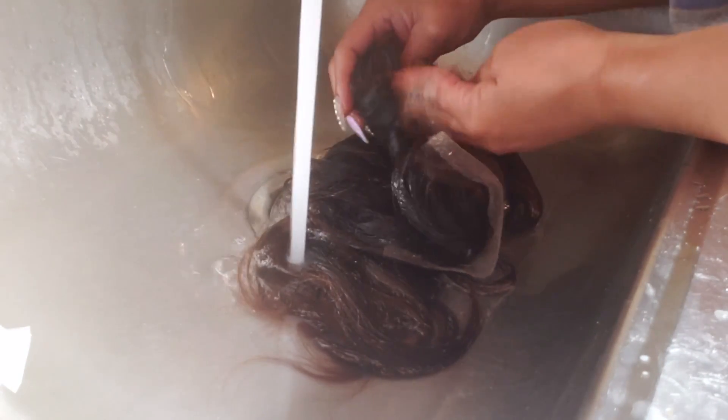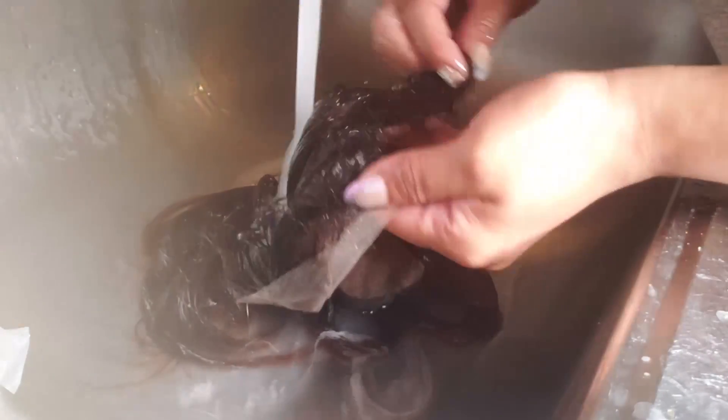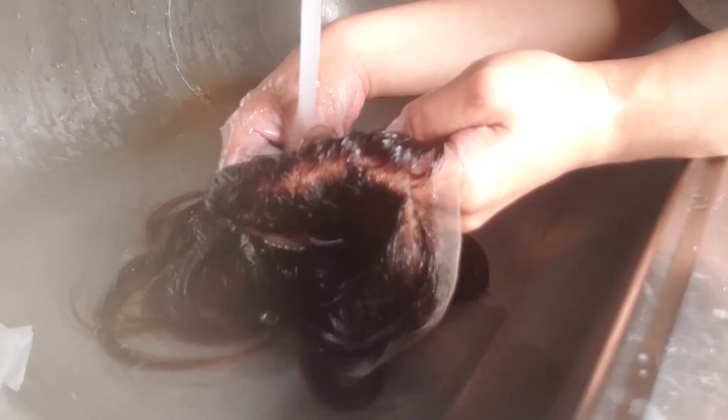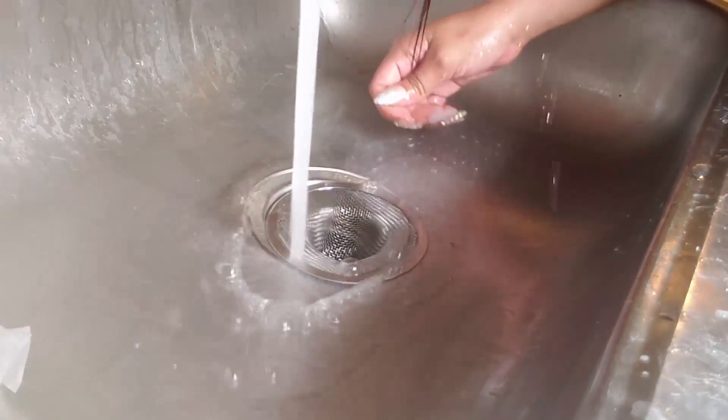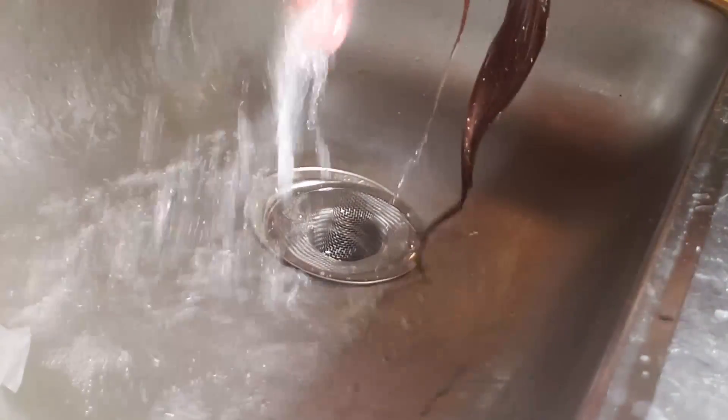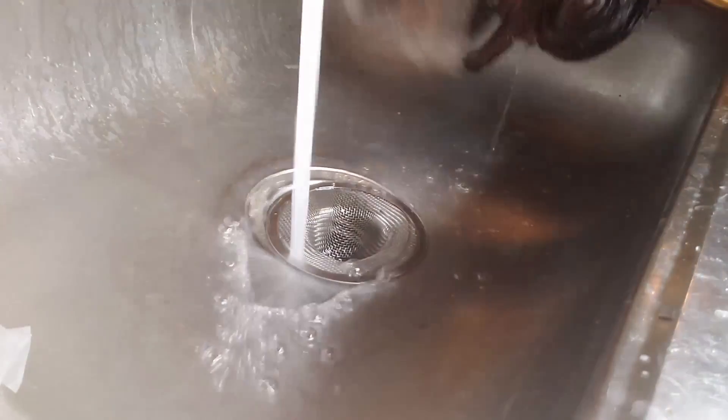Now we're washing the hair. Check it out — this color came out really, really nicely. I love that it still has sheen and still feels soft. I put some purple shampoo in but didn't leave it on long. If you want a nice tone and want to remove brassiness, leave the purple shampoo on for two days — it really works, but don't rush it.